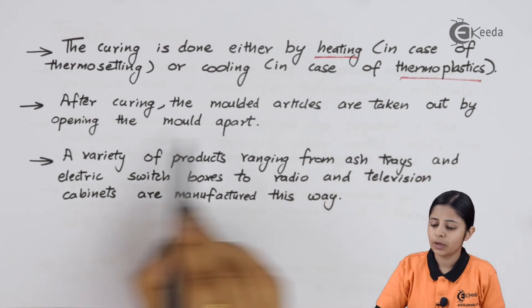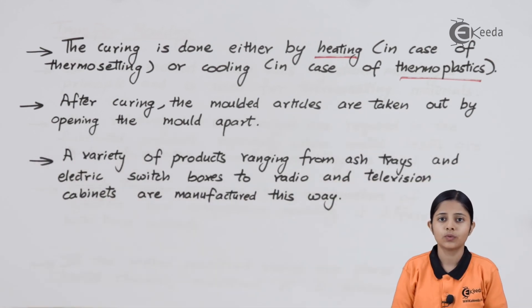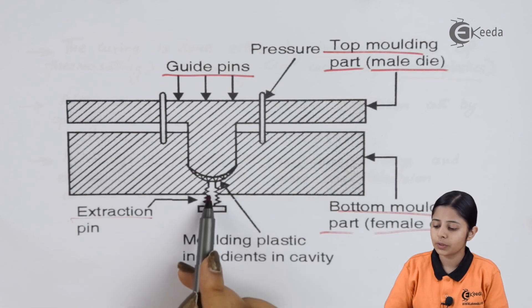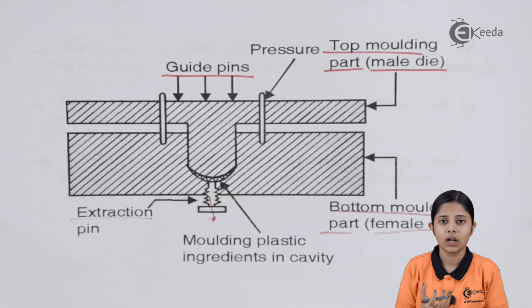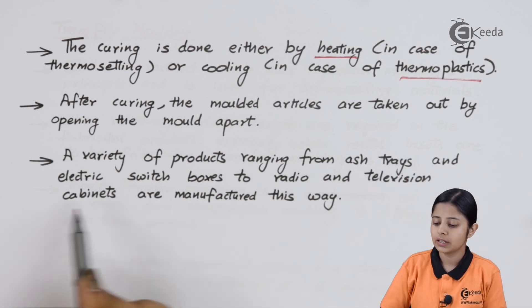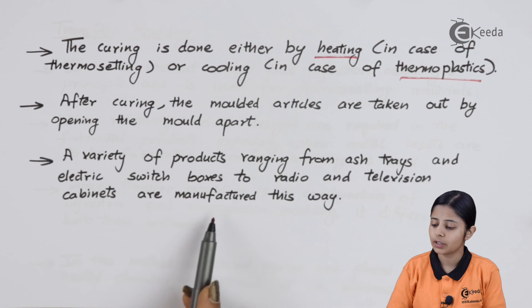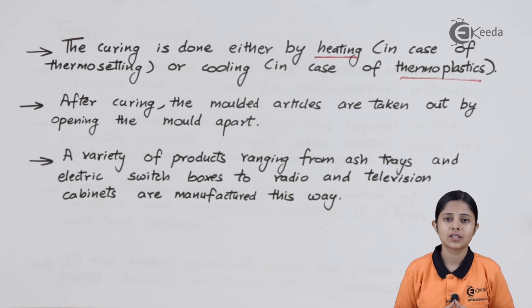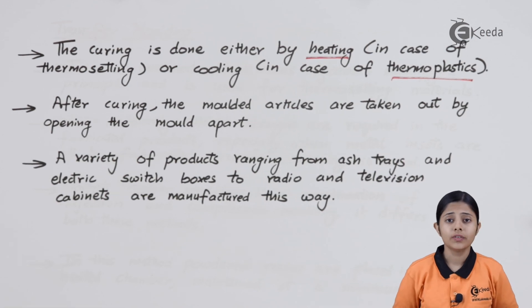After curing, the molded articles are taken out by opening the mold. The entire mold comes apart and we can remove the plastic from the cavity to get the finished product of the thermosetting material. A variety of products ranging from ashtrays and electric switch boxes to radios and television cabinets are manufactured this way. Thermosetting materials are much stronger than thermoplastic materials, and many heat-resistant substances are made using thermosetting materials. In today's session we studied compression molding for thermosetting materials, including how to use temperature and pressure effectively.